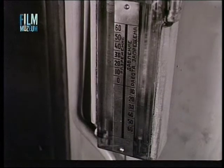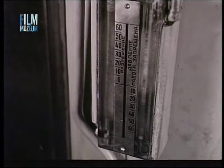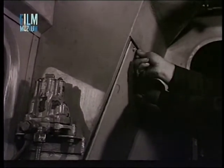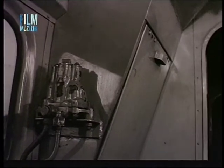A helyesen beállított szellőzés mellett üres járatban a légritkítás mértéke 10-30 mm, a névleges teljesítmény mellett pedig 10 és 50 mm között lehet. Az időjárási viszonyoktól függően a szellőző csatorna csappantyúját a megfelelő állásba kell állítani.